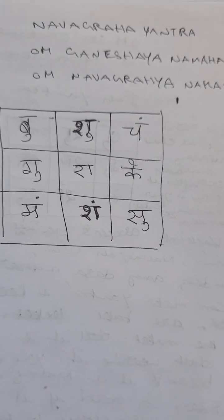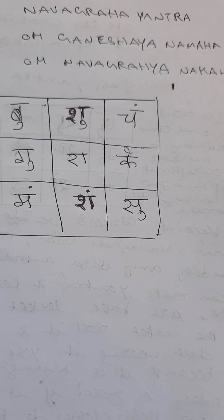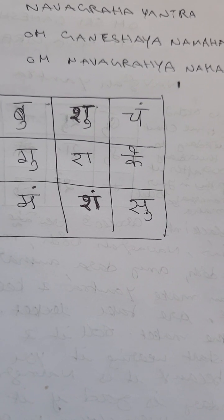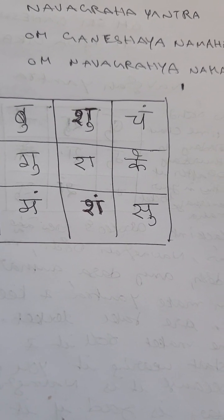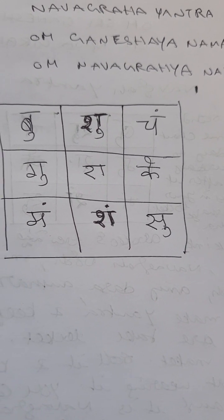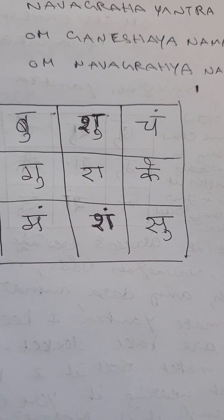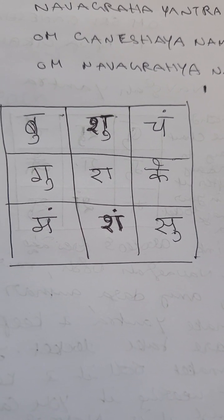Hi, hello, good morning! Today I am going to show you how to make your own Navagraha Yantra on your own hand. You can make this Yantra on any day of the week, but the better day is Thursday.